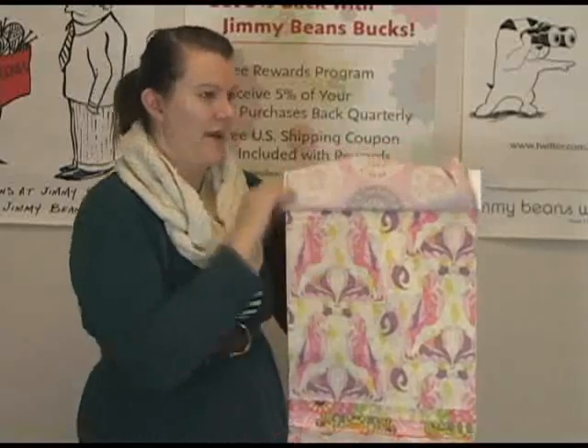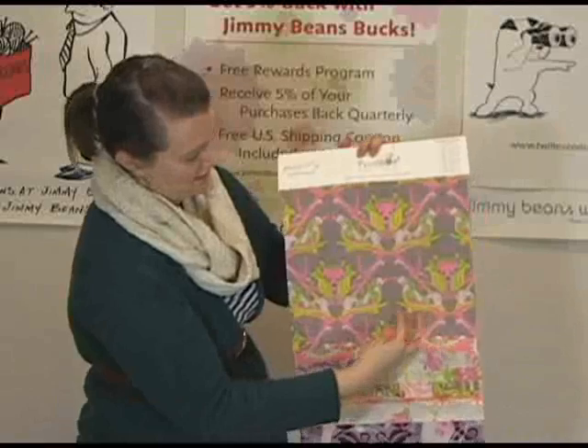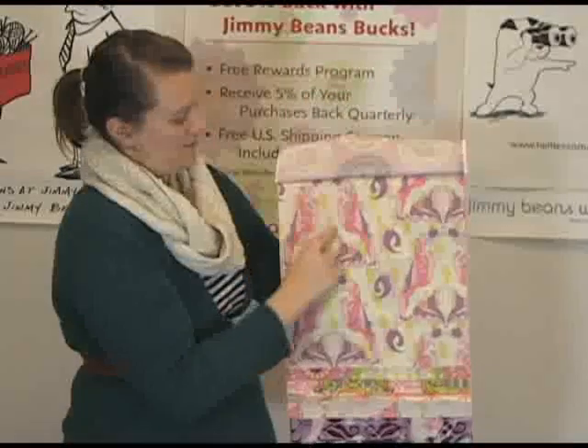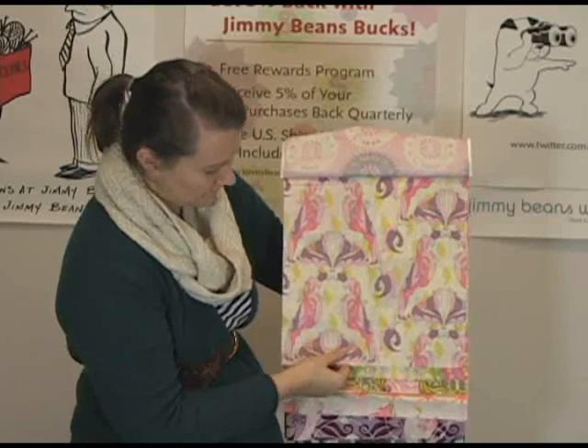Here's some more parrots. This is actually a larger scale parrot print. I'll just flip this one back so you can kind of see — see how the parrots in here are quite small, and these ones are much bigger. This one is super fun too. I like it a lot.